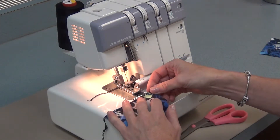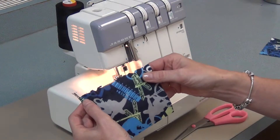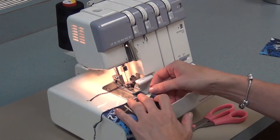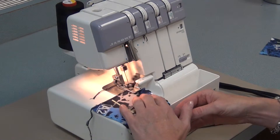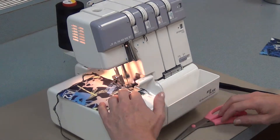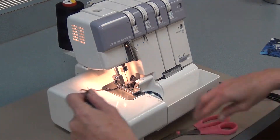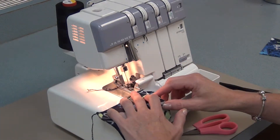Now I'm going to serge the next side, which I've purposely cut crooked so that you can see how the serger can straighten it. I'll put it a bit past the edge and it'll cut off the unevenness and make it straight. Go a bit further, cut 2cm from the edge of the fabric, and serge the next side.